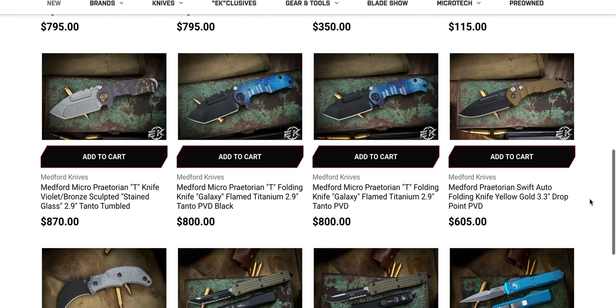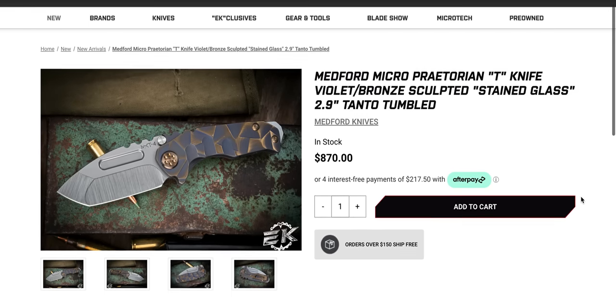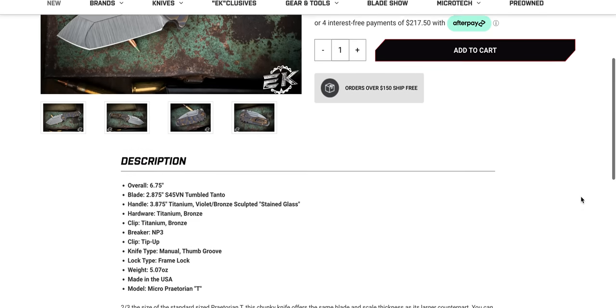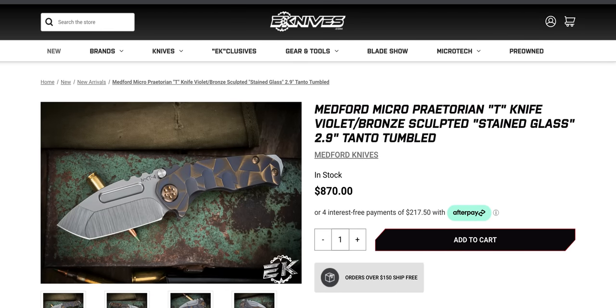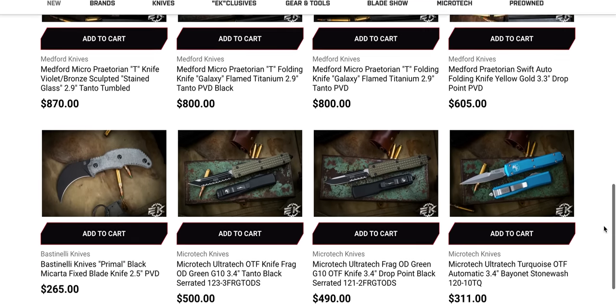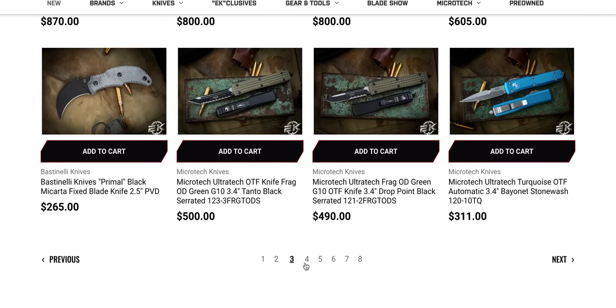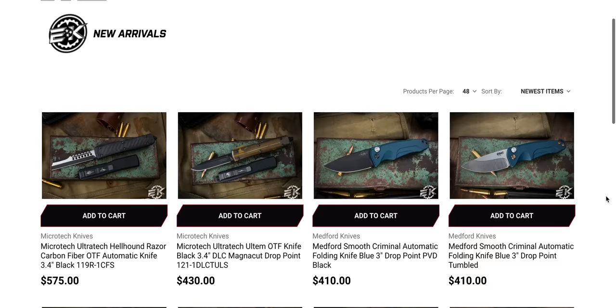Micro Praetorian Ts — these are kind of interesting. What is the blade steel on these? I have no interest in owning a Micro Praetorian T in S45VN, but I know some people do. If you like how the Praetorian looks but think they're just way too big to carry, the most reasonably sized one is absolutely the Micro. It's almost the size of a regular pocket knife.